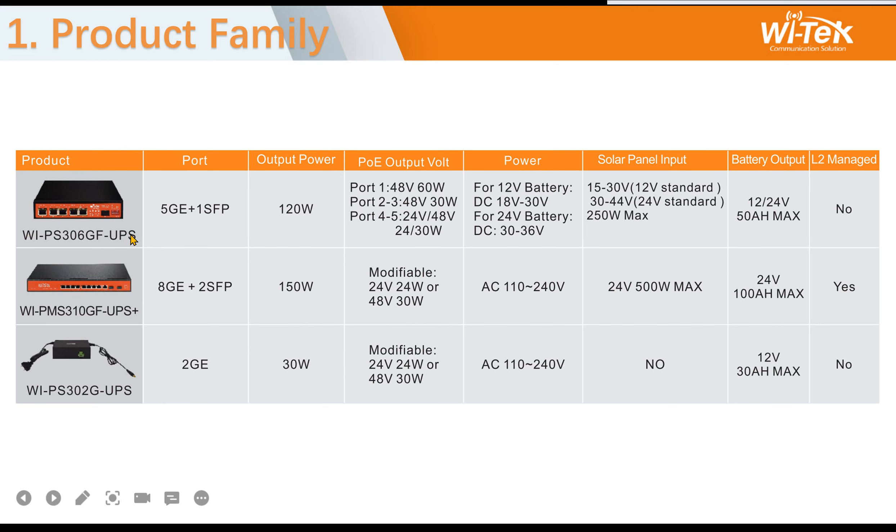The first model is the 306: five gigabit PoE ports and one fiber gigabit port, outputting 120 watts. The second model is the 310: five gigabit PoE ports and two gigabit fiber ports, 150 watts output, and supports Layer 2 management.